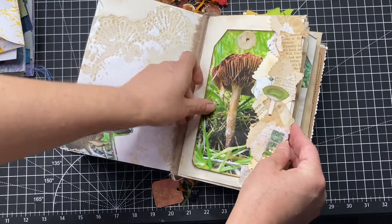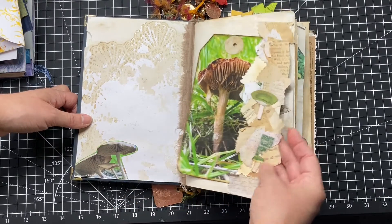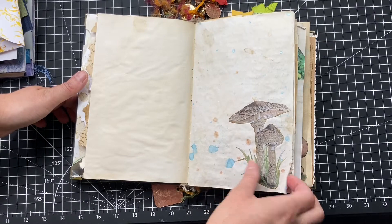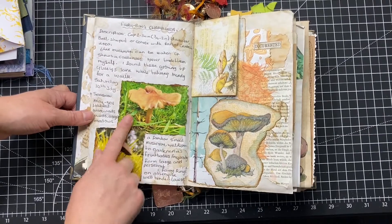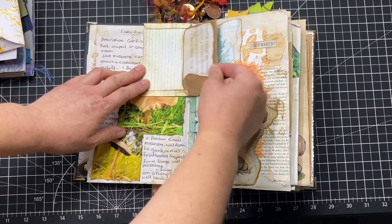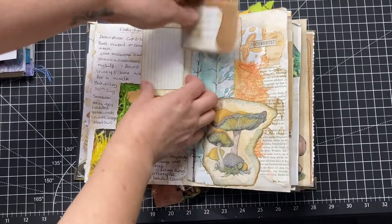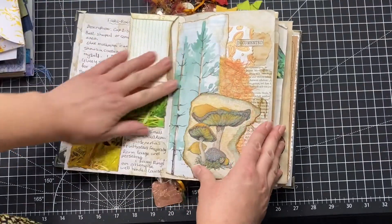I took this one and this one myself, just whilst I'm taking the little pooch for a walk. I see these things and I just take photos of them. Here I've done like a little roll thing. That one's not one of my pictures, that's just a picture I've collected. These are pictures I've taken myself and little bits that I've written about. There's just a little poem there about strolling through the woods.